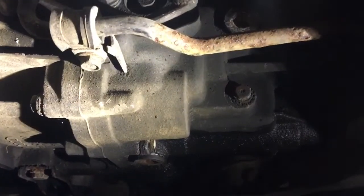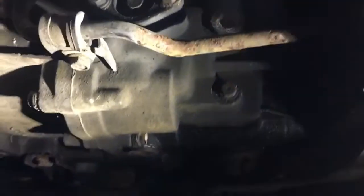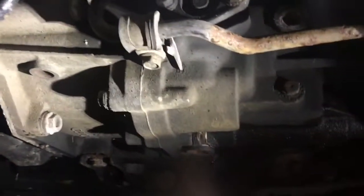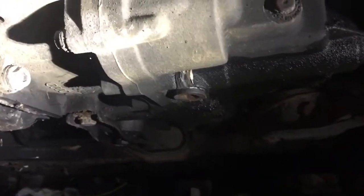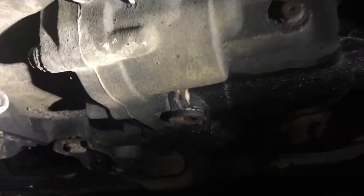Before we continue, please do subscribe and ring the bell for notifications. Next I had planned the fuel filter but because it's at the very back I can't be bothered turning the car around, so we're going to do the diff first. This is the gearbox here and we're going to change the differential gear oil — or transmission oil, whatever you want to call it.